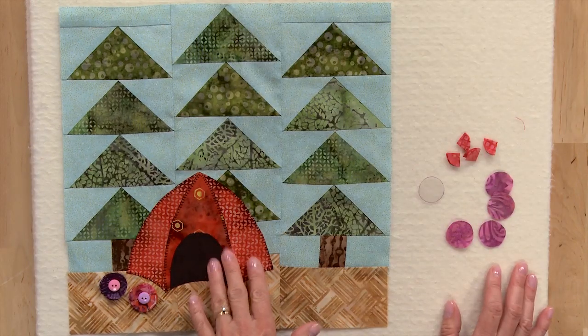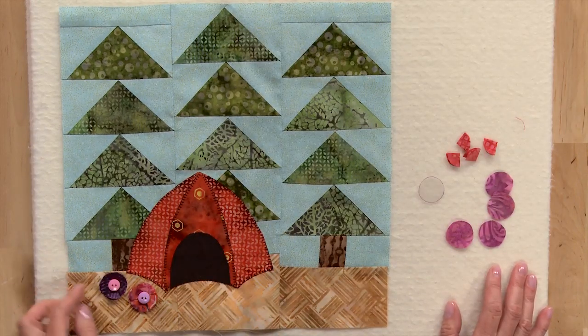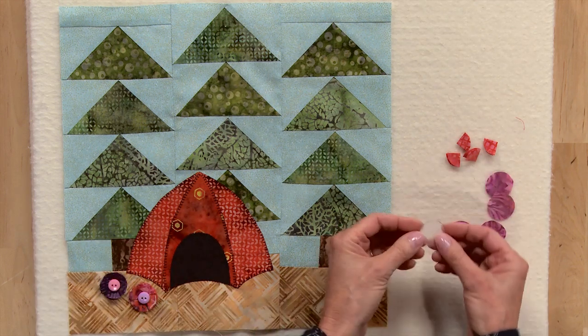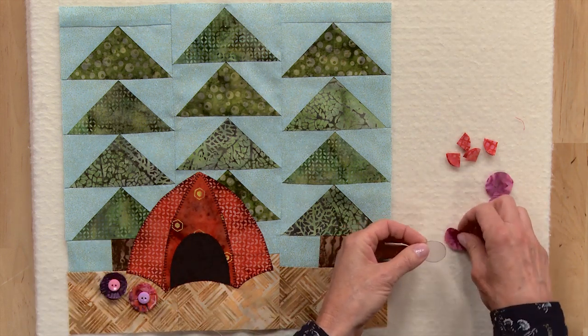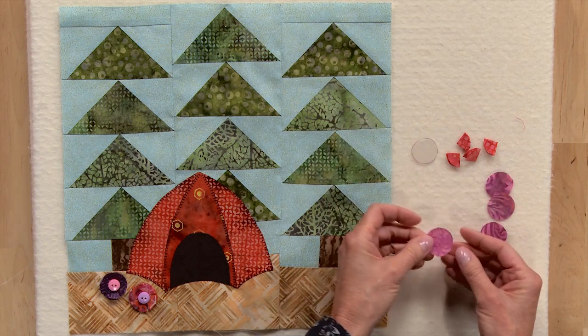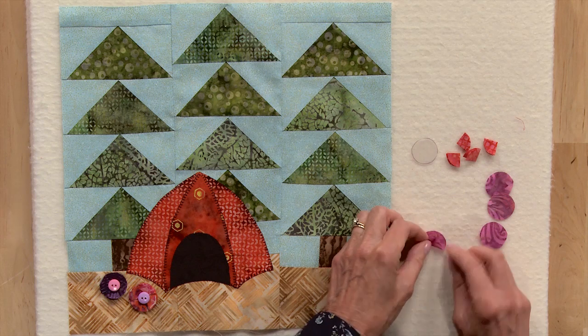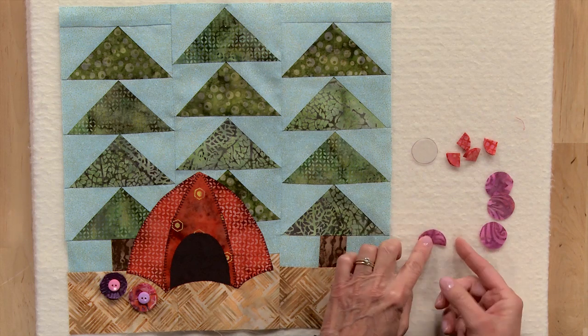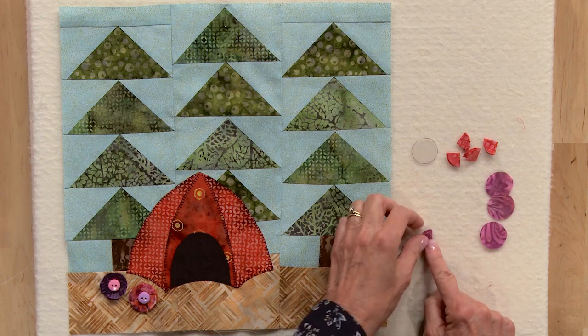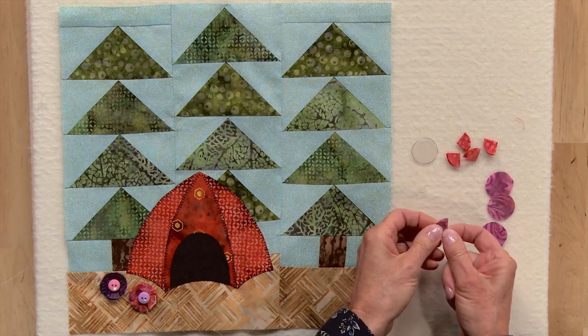Once you have your tent fused and stitched, you can add your little 3D flowers. To make each of these flowers, you take your plastic circle and cut four circles from one fabric. To make each quarter of the flower, you'll fold the circle in half twice and press. You'll make four of these just like this for each flower.